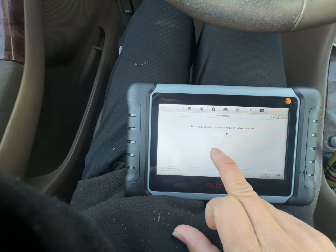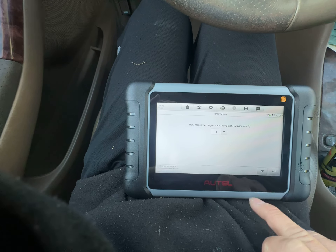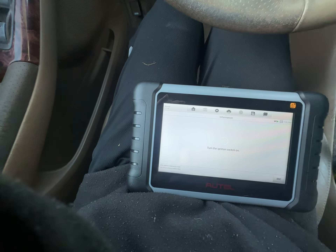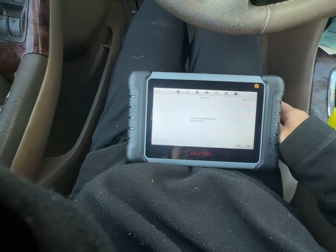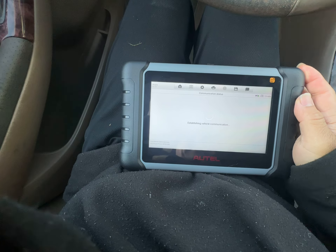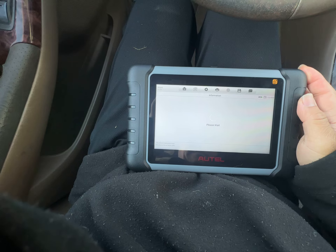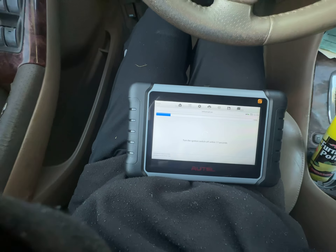Begin to register key — display an example procedure, display detail. Again, to register keys: how many keys do you want to register? One. Okay. Turn the ignition off, turn the ignition on. Is the VIN correct? Yes. Please wait.